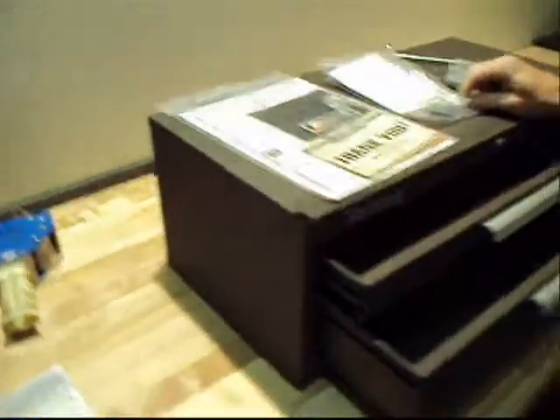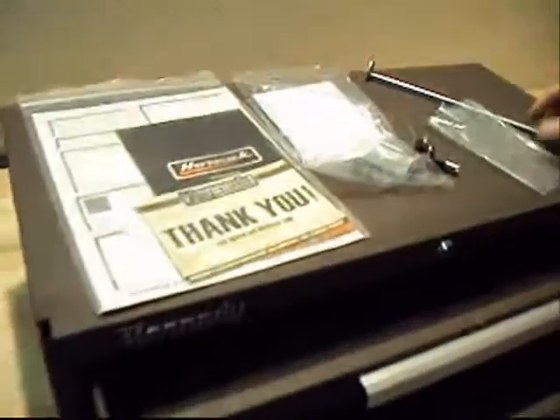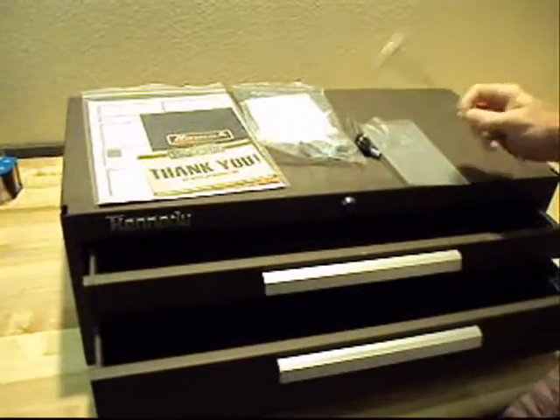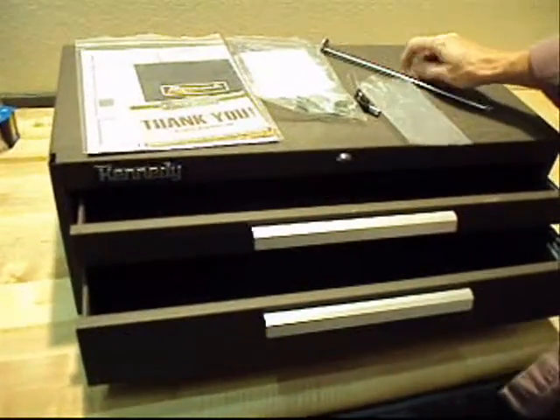It's got a couple of issues here. This corner right here has got a little bit of shipping damage to it. There are no handles here for the ends of it. It does have the stacking clips, the keys, and this locking mechanism — but it will not lock. You'll have to fix this yourself or have somebody fix it.